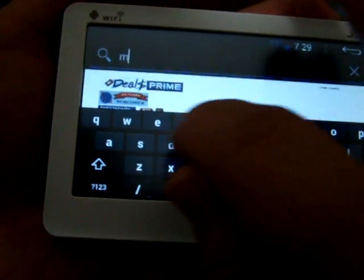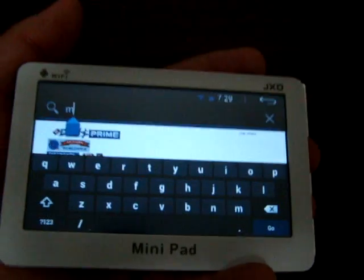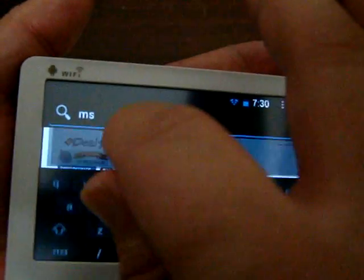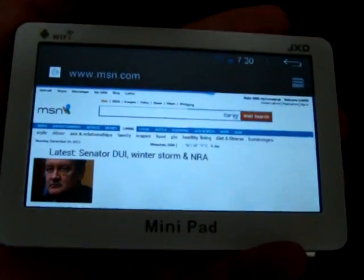It's a cool tablet for what it is. It's only $52. So it's good if you're on the run and want to check out the news or do some simple web browsing — you know, latest news of today.